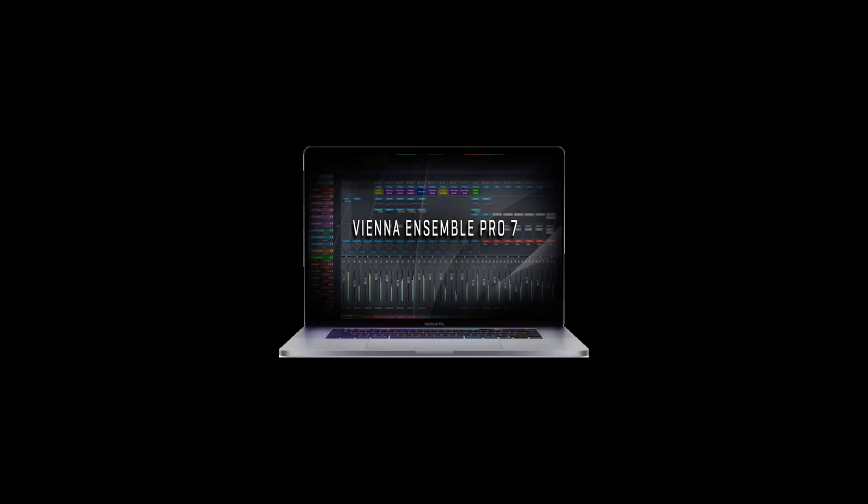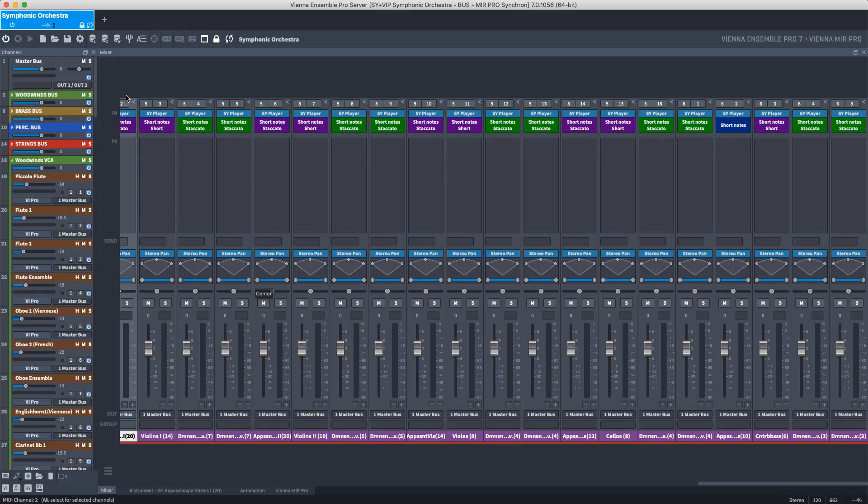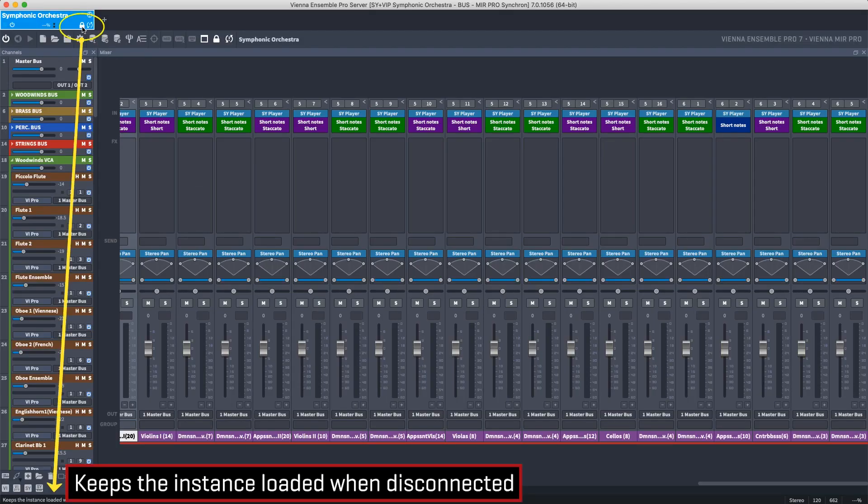Even when using only one computer, Vienna Ensemble Pro improves your workflow dramatically with unique functions such as Preserve, which keeps all your plugins, samples and effects loaded while switching from one project to another. It's a huge time saver.